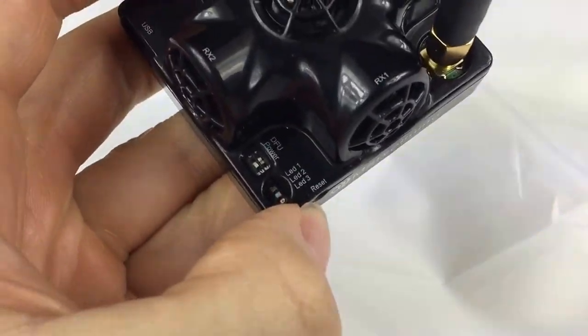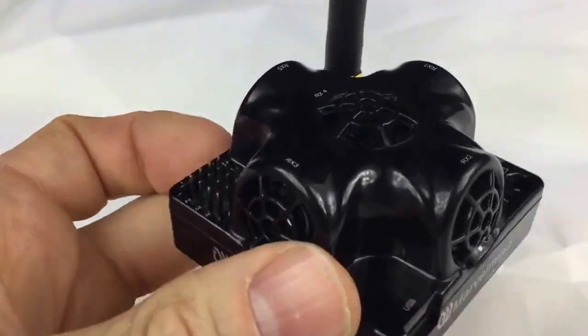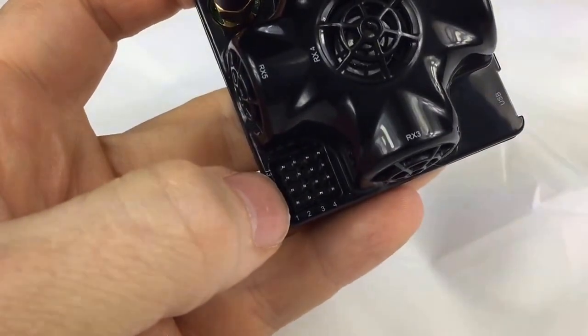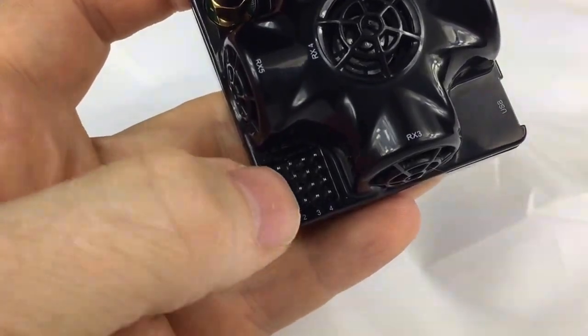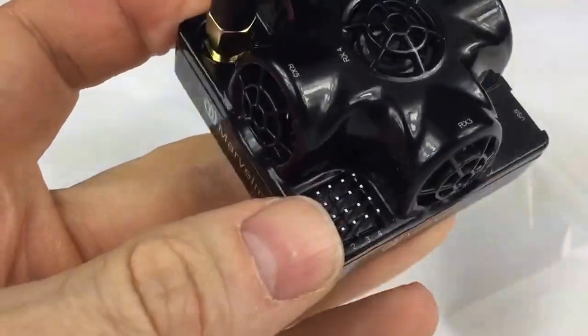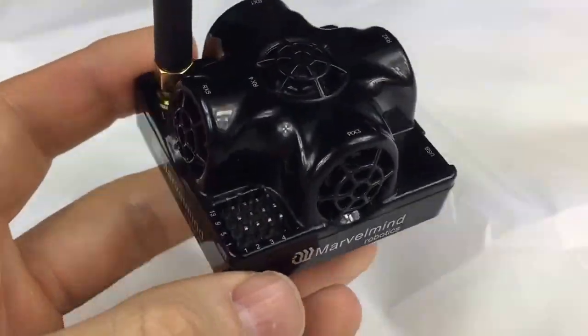It has a tiny hole for a hardware asset button. It also has plenty of interfaces: UART, SPI, I2C, ground, some power supply, and maybe a couple of UARTs. We will need to check the manual in more detail.